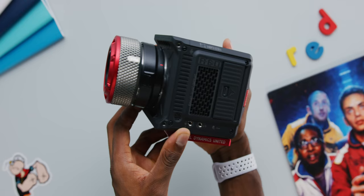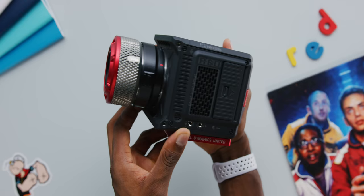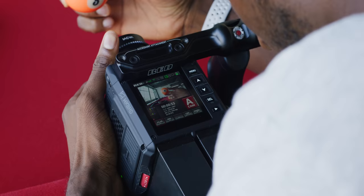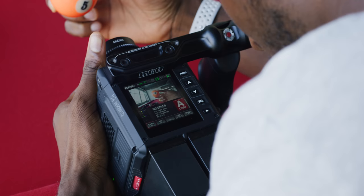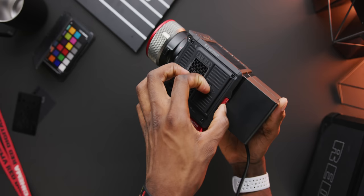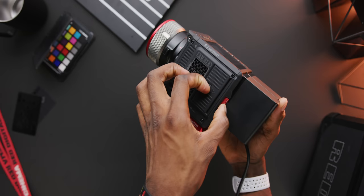What is RED Komodo? It's RED's mini cine camera. The whole thing is essentially a two-pound, four-inch by four-inch cube. It has a 6K Super 35 sensor, a Canon RF mount. It has a small built-in touch screen up at the top. It has autofocus, and it shoots to CFast cards. And it'll cost right around $6,000.